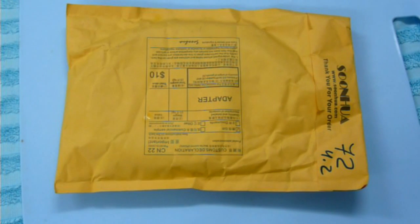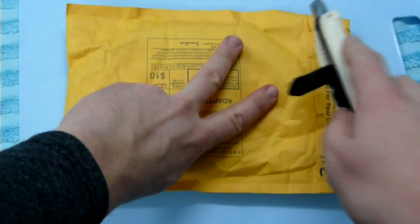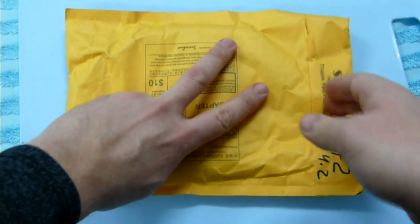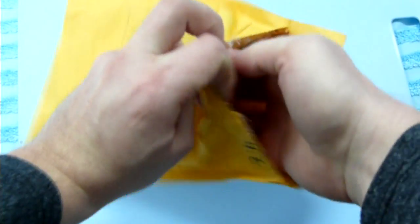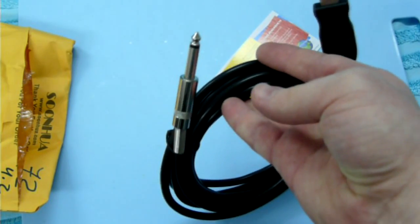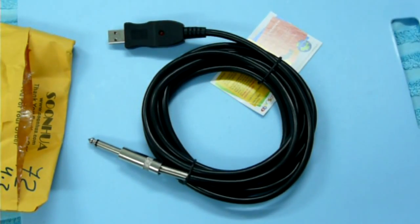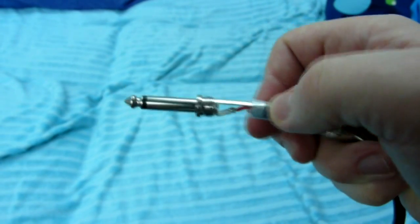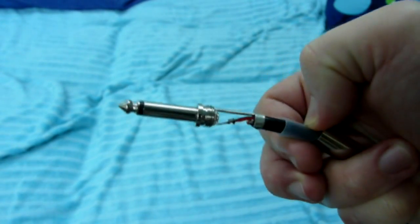Well, let's get one! The package arrives surprisingly fast. The adapter looks like this. It is 3 meters long, and I especially liked the very soft cable. The soldering is not perfect, but decent enough.